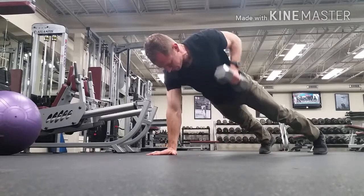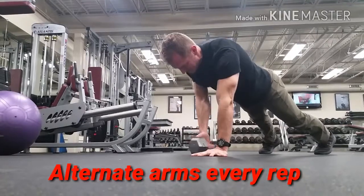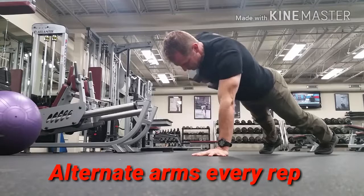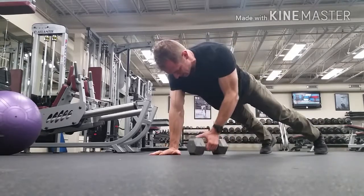Here's a different angle on it. I recommend alternating every single one — don't do them all in a row on one side. You actually want to alternate sides each time; you want that back and forth. Really good midsection core training exercise.